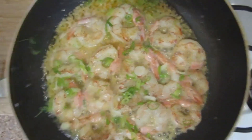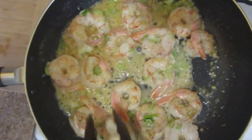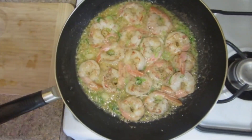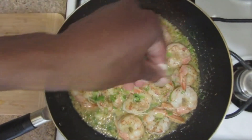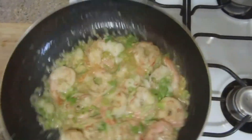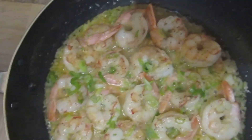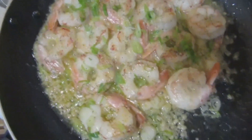Look at this. As they curl up, you're seeing them coming together nicely. They're almost done. Look how they tighten up — that's what you want. That looks delicious. I'm hitting it with some more scallions. We're almost there. Oh, that smells delicious. Don't overcook your shrimp. As soon as they tighten up, you press them — they're nice and firm. They're done.